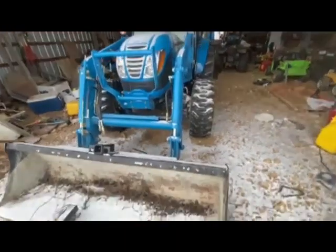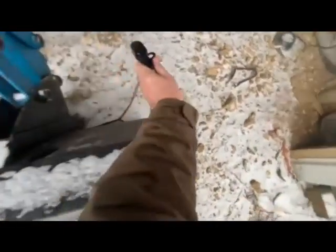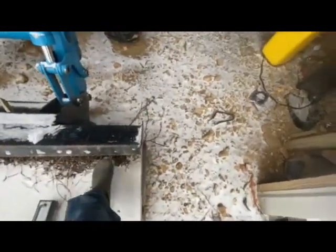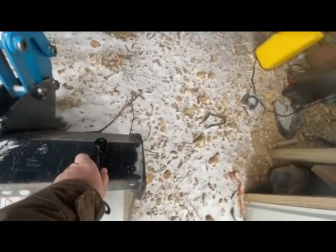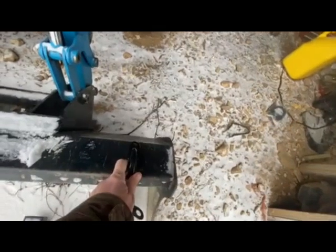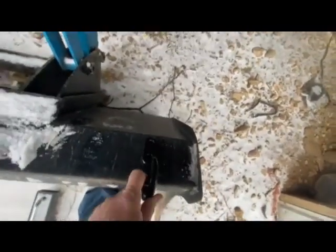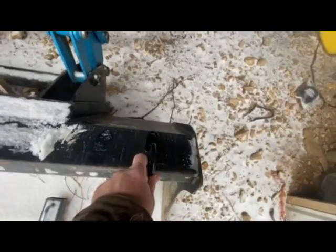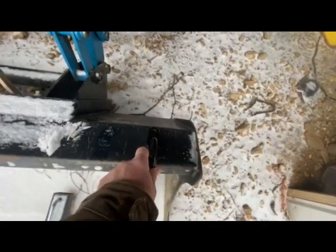So we've got our LS tractor, and we're going to mount them on the LS bucket first. Got a little snow — we're going to knock that snow off, and I'm going to get the hook exactly where I need it. Probably going to be about right here. I've got a Sharpie — I'm going to mark where I need to drill, then get the drill out and drill through the top of the bucket here and get it ready to go, nice and simple.